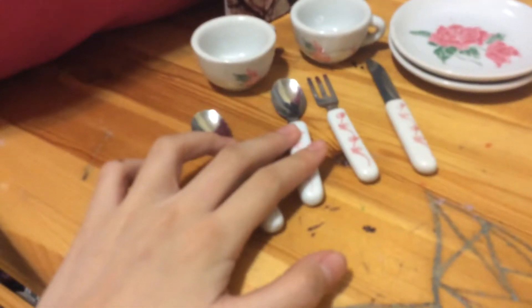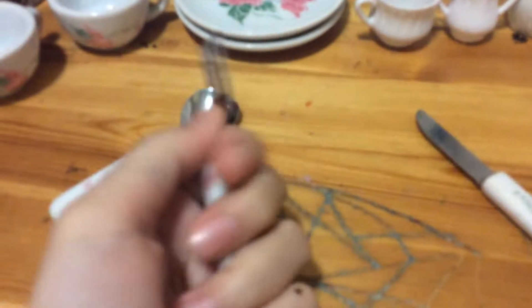So first of all, over here — I got this in a pack of three. I got the cup and I got two spoons. I don't think I can find the fork, but yeah, there's two spoons. The design is really nice.